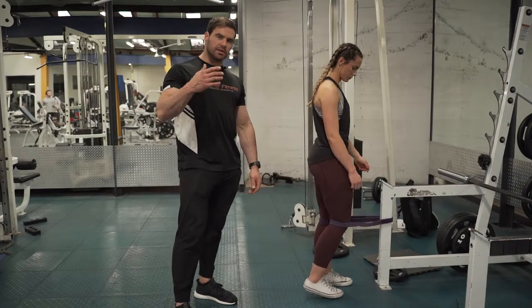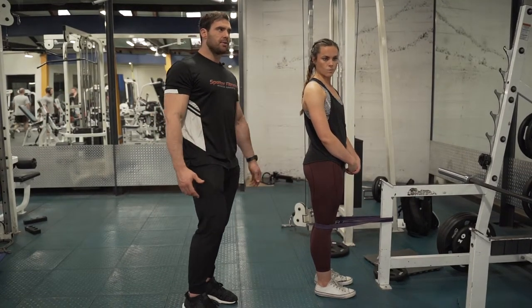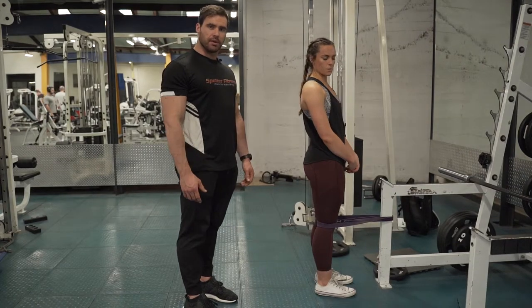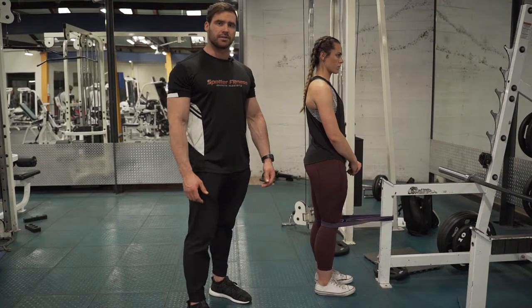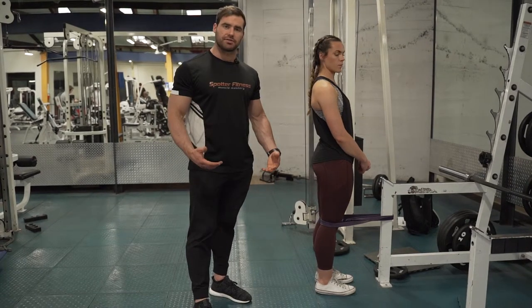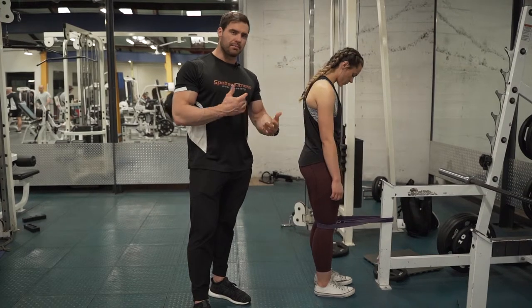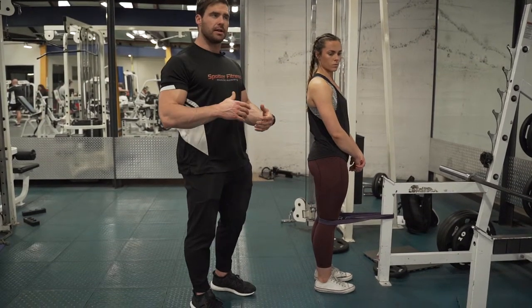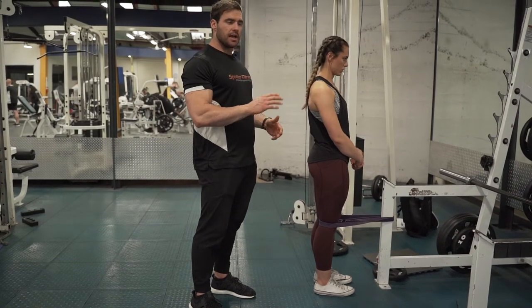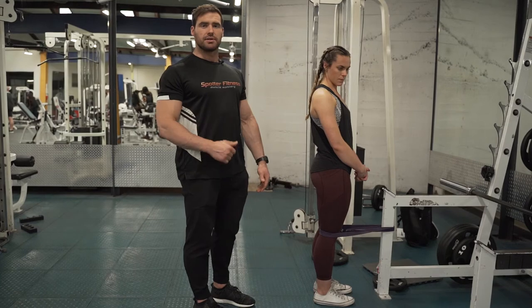Usually we'll keep our tempo quite consistent and won't really pause too much, but just make sure you get a nice contraction at the top of that rep. If you are having issues with your leg extension, this will be one of the variations to bring in to focus on still getting a contraction at that short range without too much knee pain. Make sure the body is nice and upright, isolate the quad, and use the band to really squeeze that position at the top.